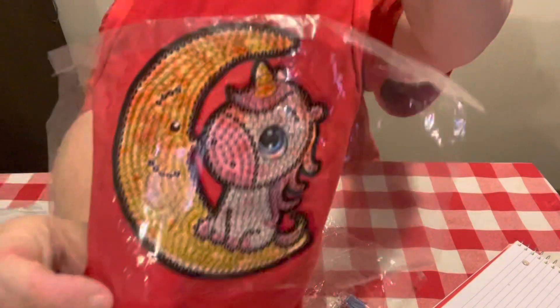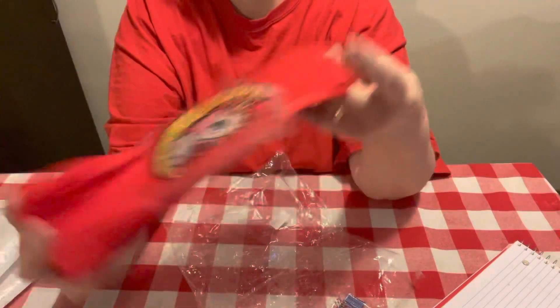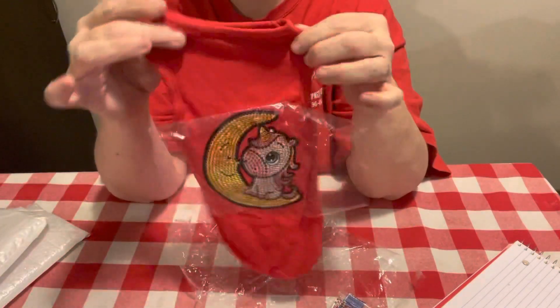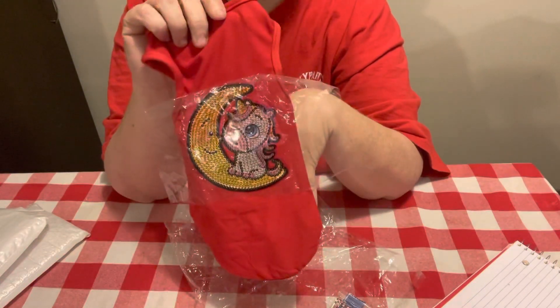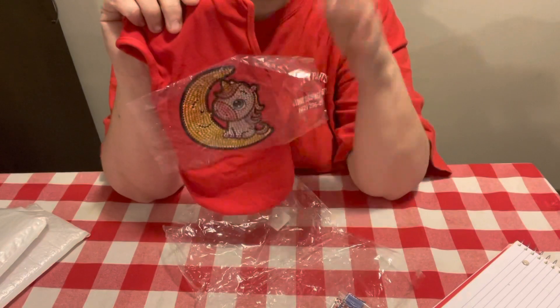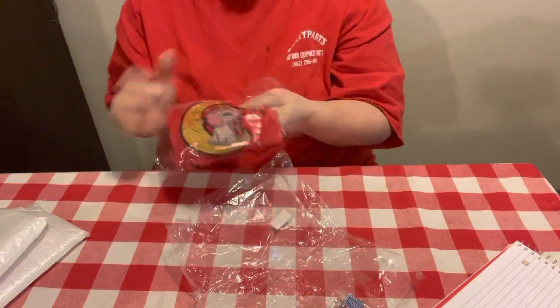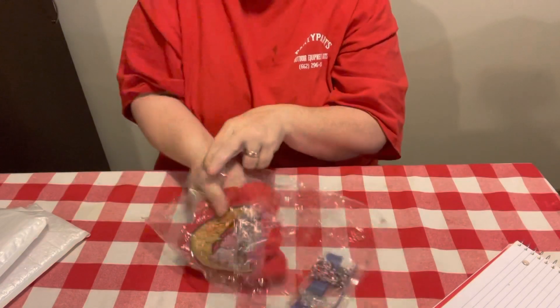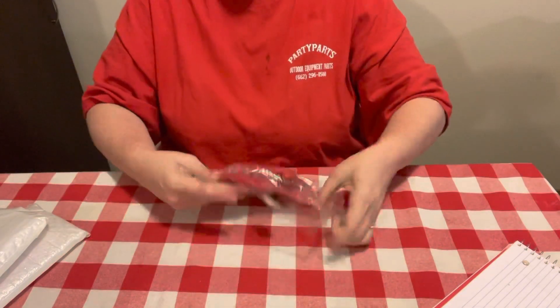I just think it is so cute. I've never seen dog clothes before on these diamond painting sites, and y'all know I try to get different things to try. On their website, this dog shirt is $6.65.